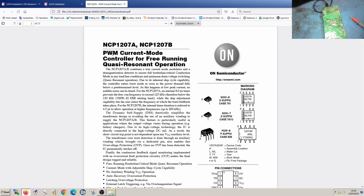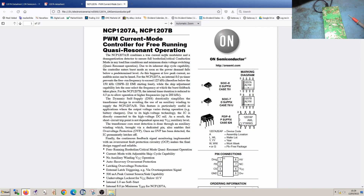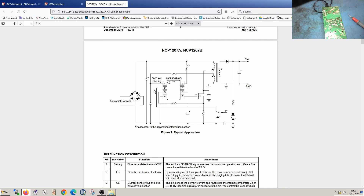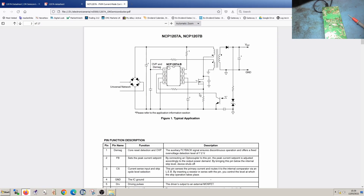This is the datasheet — it's an NCP1207A by ON Semiconductor, a modulator controller. This is definitely the right chip. We can see how the circuit works: pin two is the feedback, which effectively monitors the output voltage. There's a zener diode and an opto-isolator LED — the voltage of this zener diode affects the voltage at which the LED comes on, which then shines on the photo-transistor, affecting the feedback voltage and setting the peak current set point.